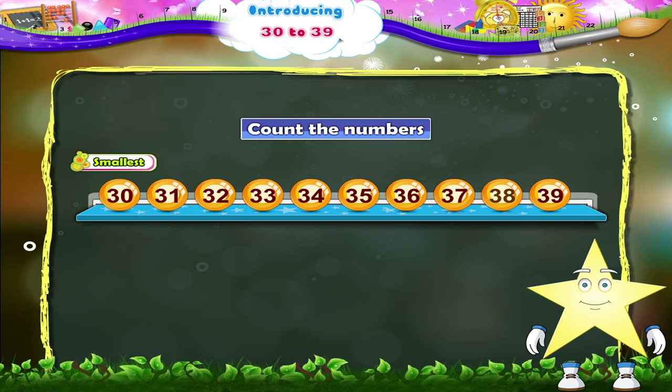And now backwards, starting with the biggest number: 39, then 38, 37, 36, 35, 34, 33, 32, 31, and 30.